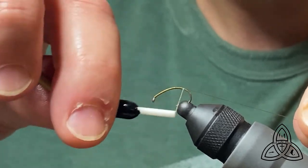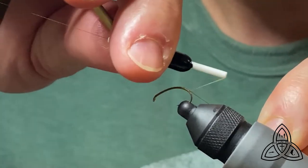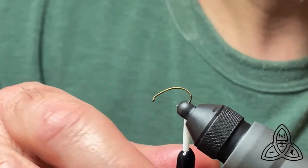Work our way back. Make sure that you run the thread clear down and well into the bend of the hook. There are a lot of parts to this fly, so you need all of the length of the hook that you can possibly use.